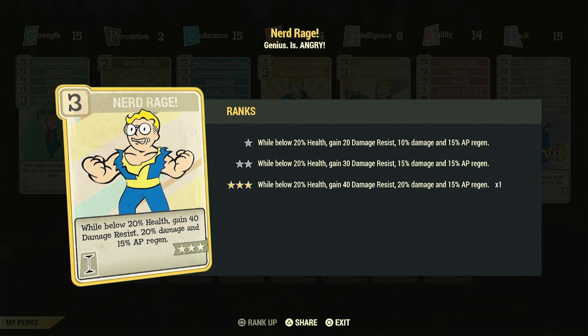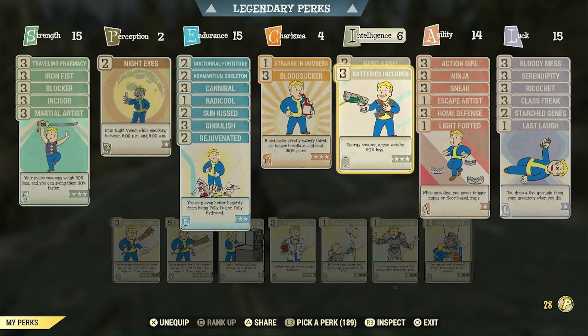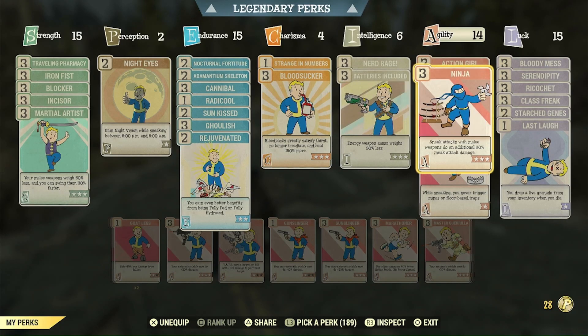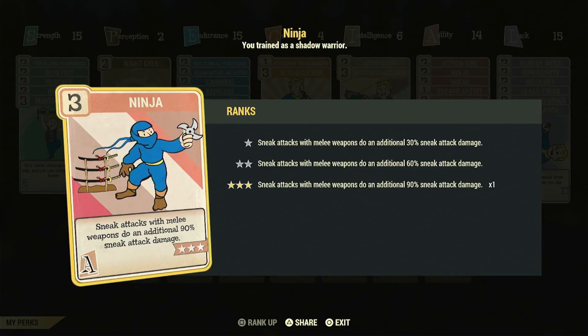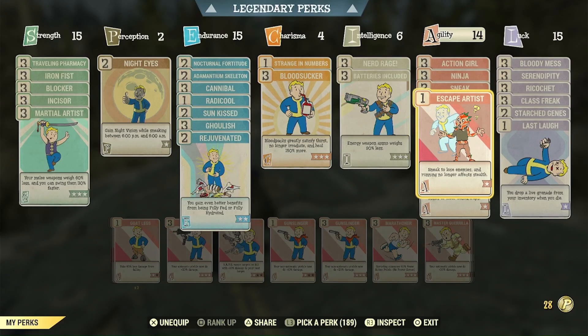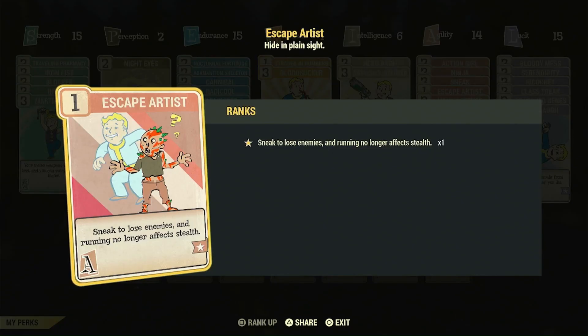Nerd Rage — you run this on every bloodied build; it's just going to make you more powerful at night than in the daytime. The cycle is: you lose all your rads in the daytime, you bumble around, and then at night you eat a bunch of people to get your rads back, then use Blood Sucker to heal after that. Action point regen is very important because I have garbage armor. Ninja gives you 90% sneak attack damage, and it apparently works when you're cannibalizing people because it popped off every single time.